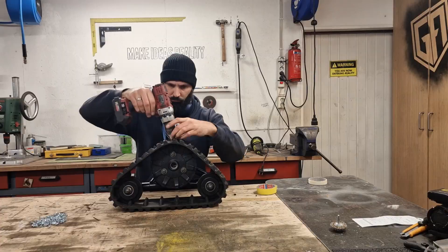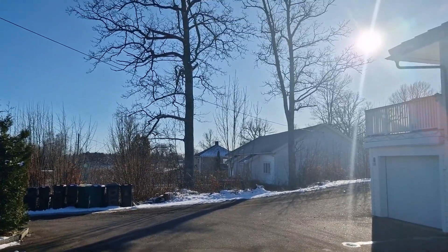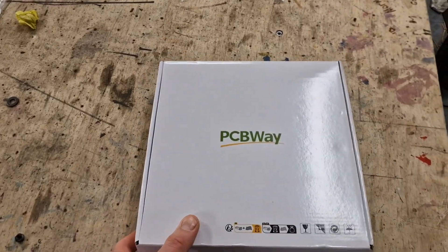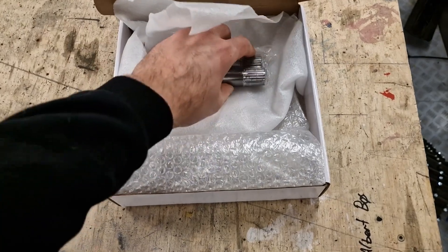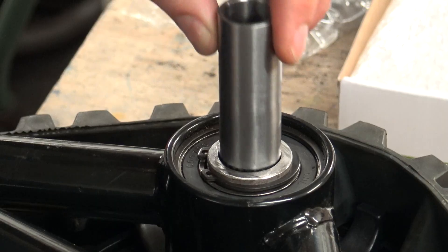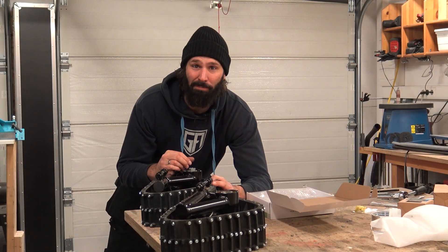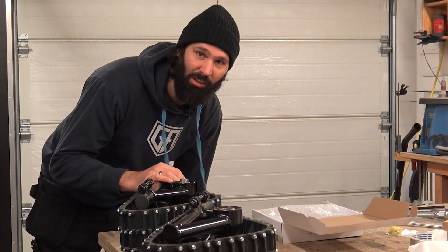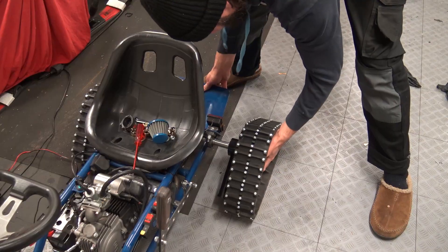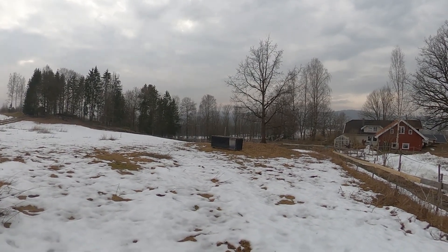As I prepared the tracks for snow and ice, warm weather hit — come on! But that wasn't going to stop me; I'd find some snow somewhere. My parts finally came from PCBWay — like a glove! Nice work, PCBWay. And me — I designed it, I guess. I found a patch of snow and it was time to let this thing rip.